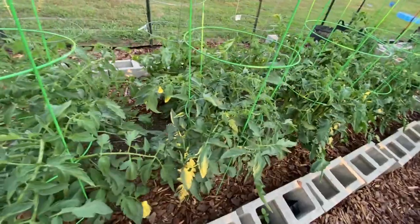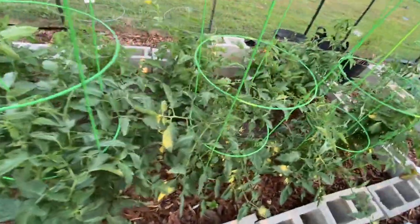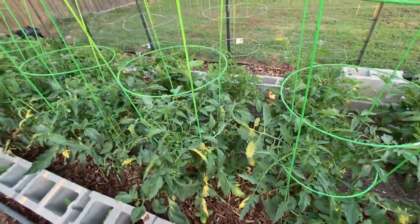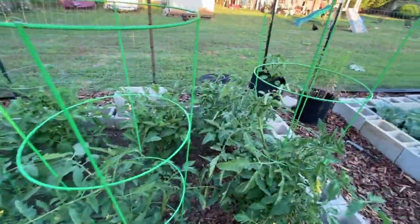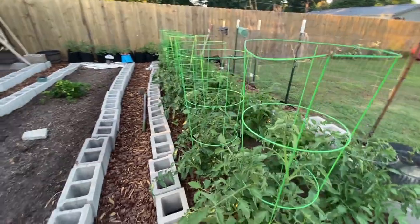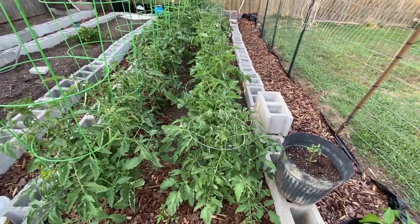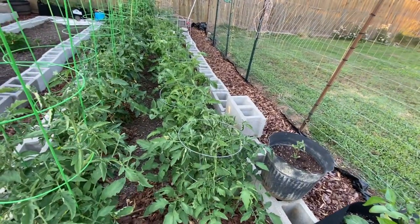Some of these I have labeled and some I don't. I have Early Girl here, and there are some of those zinnia flowers I had a whole bed of — not last year but the year before — and they're still coming up. I've got a lot of tomatoes in this whole section, and this whole row right here is just romas. They did really well for me last year so I planted a whole lot of them because you can do a lot with romas.